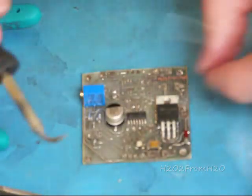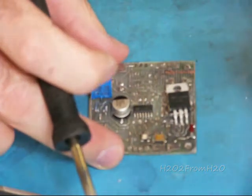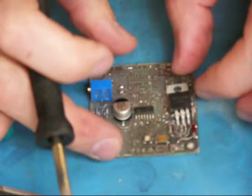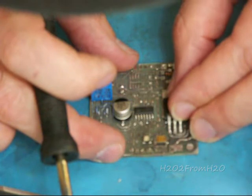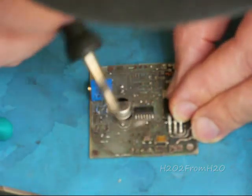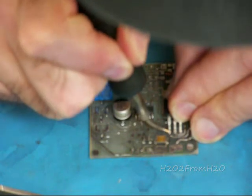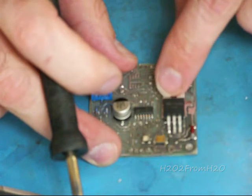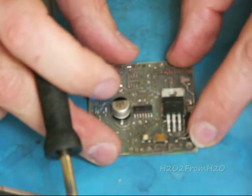So now we pick one pad, place our solder on it, place our component on there, and then heat our pad and our leg. It should bond nicely to that. Now it's there — I can move it a little bit. It's nice and centered.